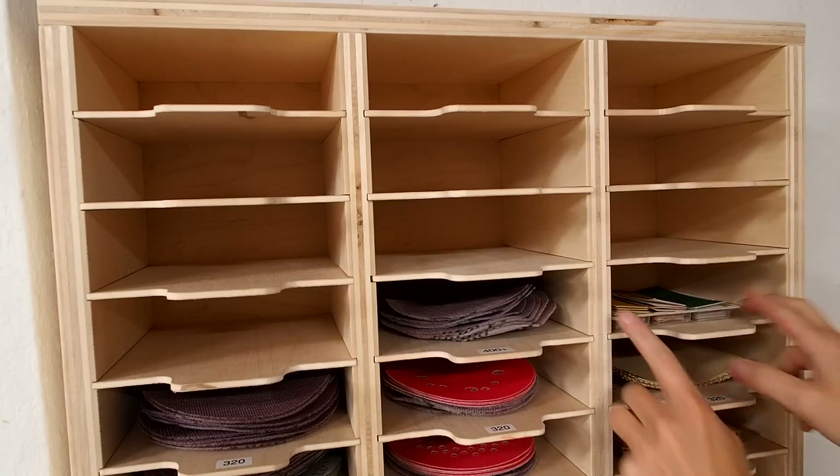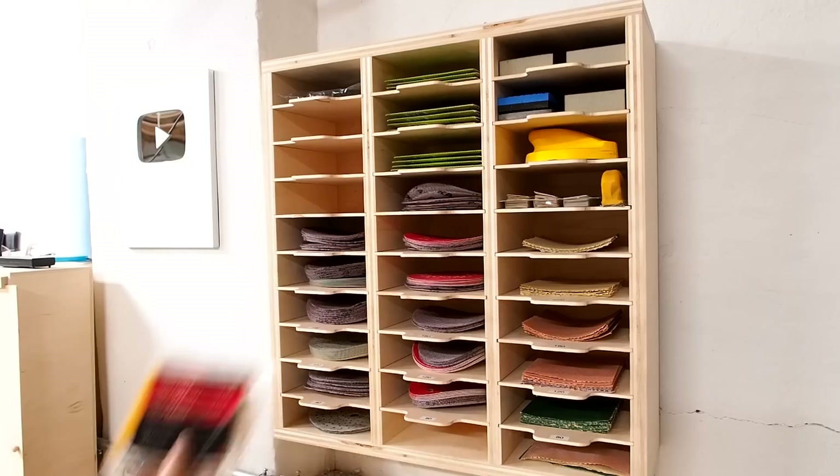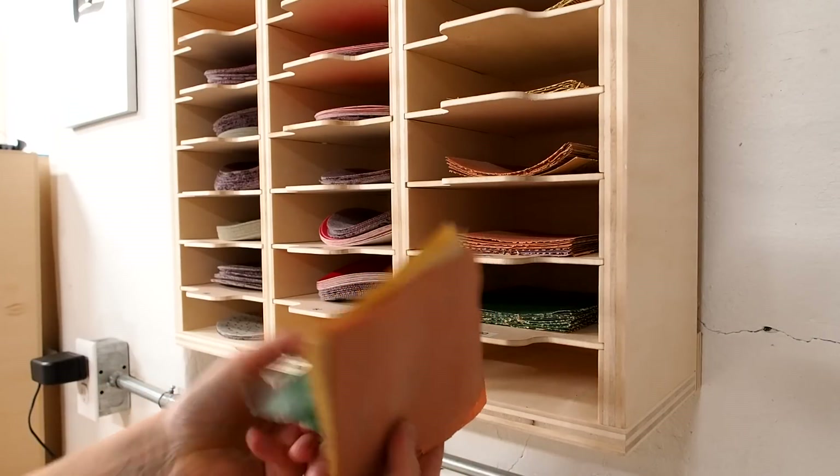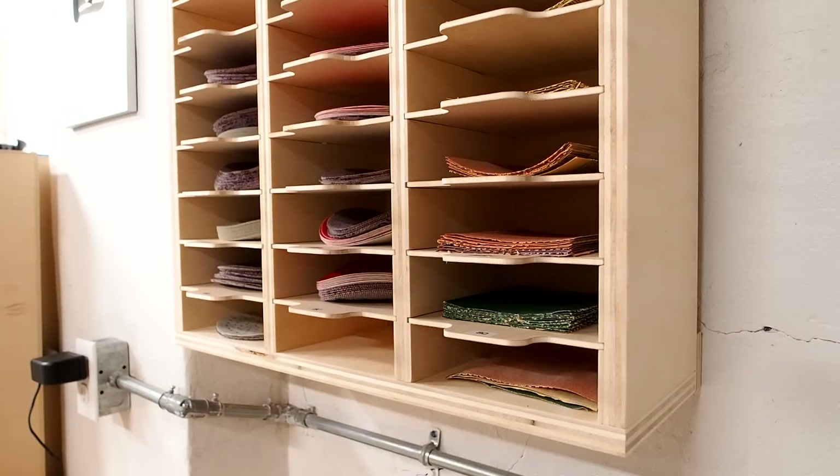I've still got room left over to store my detail sanders, sanding blocks, sponges, and all of my sanding accessories. There's even a spot for those gently used pieces that still have a little life left in them.